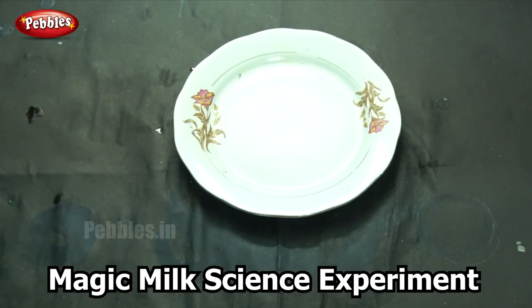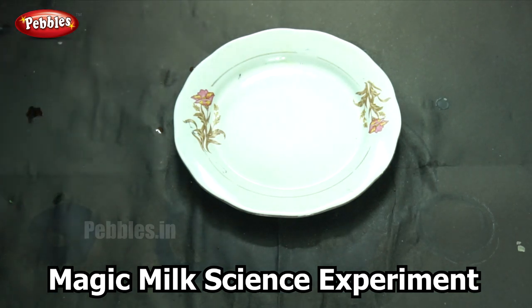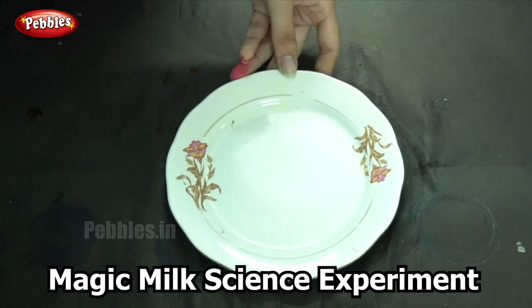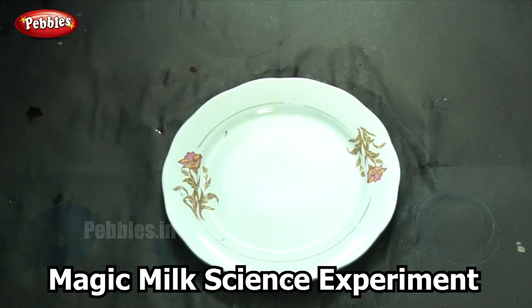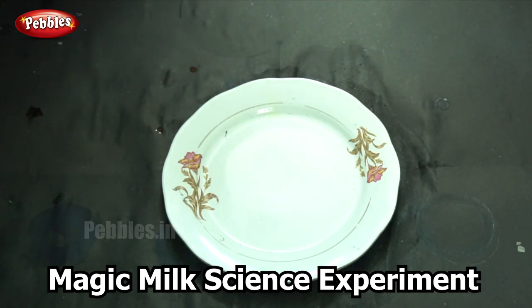Our next experiment is called magic milk. This is similar to our previous experiment. The only difference is that we are using milk instead of water, and here we are going to use different colors of our food dye.